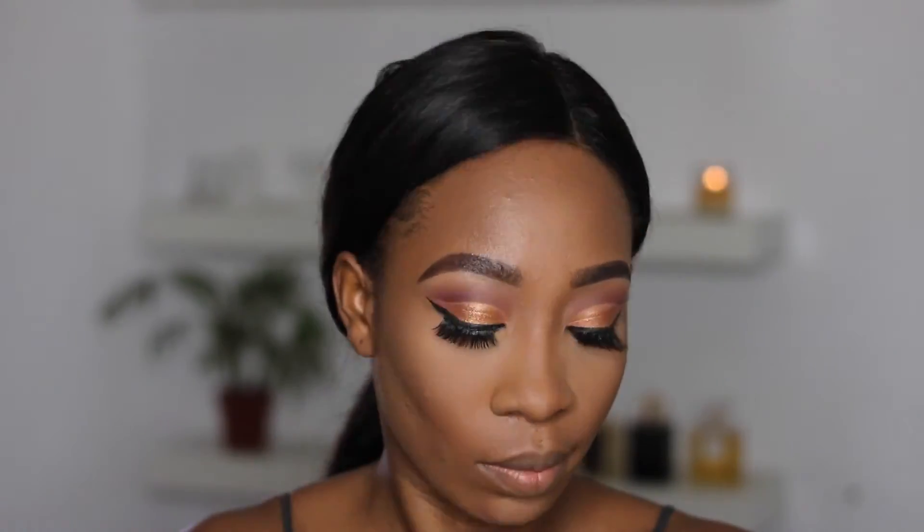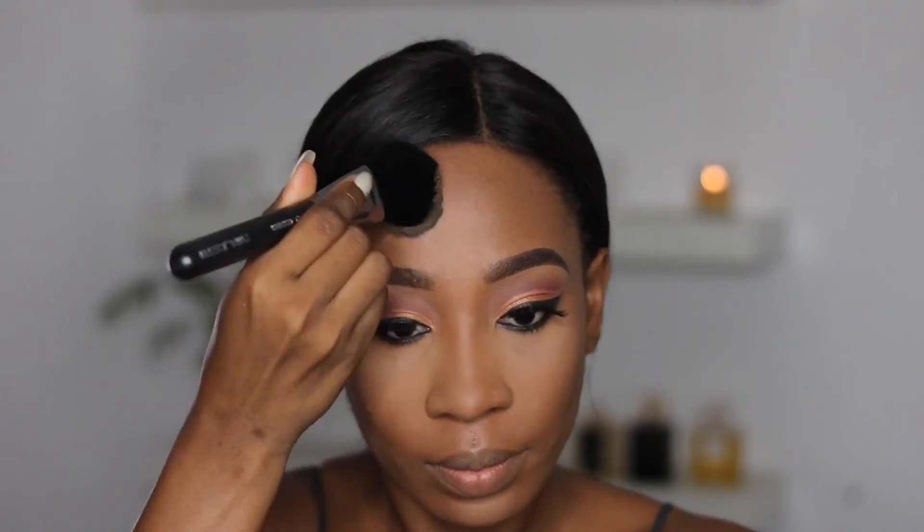Now I'm going to set my whole face with my MAC Studio Fix powder, and I'm using the Evita Joseph powder brush to do this step.